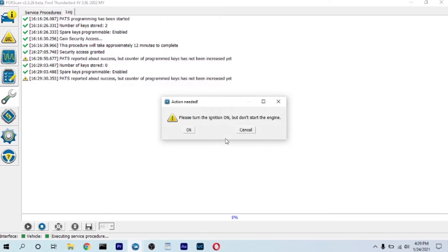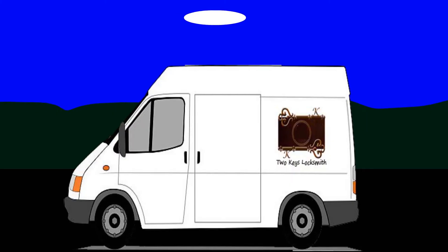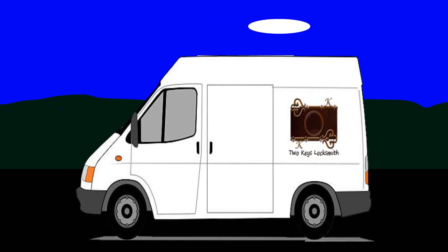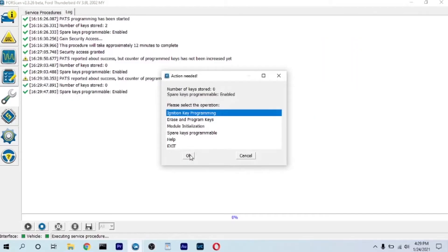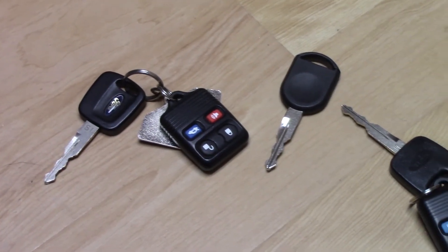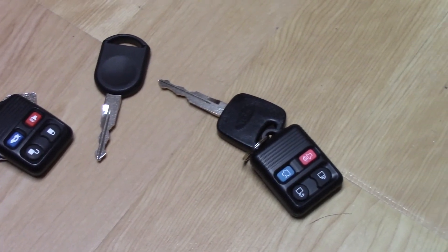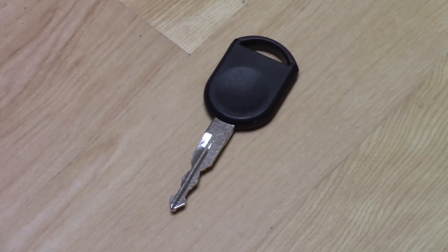Even the old key would not work at this time. So what I ended up doing was calling a locksmith that could program keys. He came out and assessed the situation. Basically what happened was the car got stuck in program mode since it was not able to see a second key. That was very easily remedied. He cut and programmed the second key and all worked well.